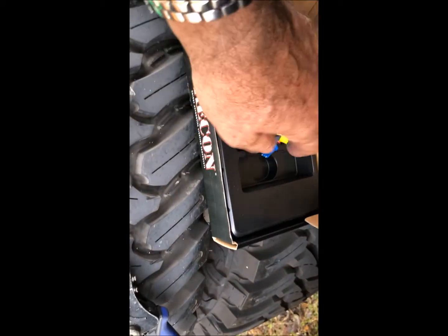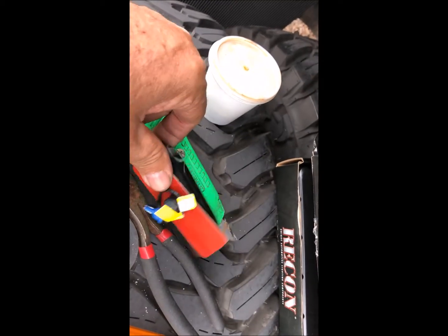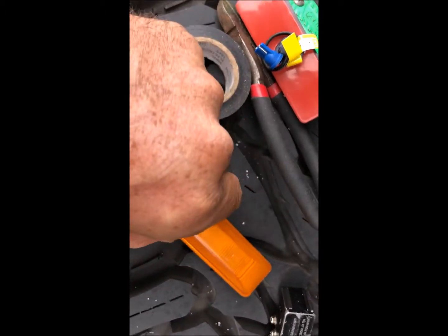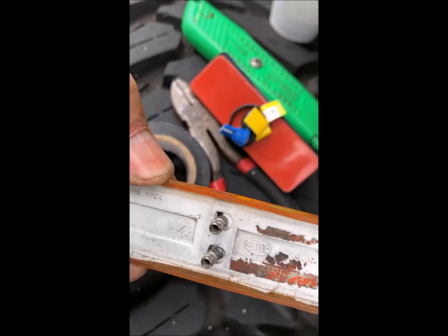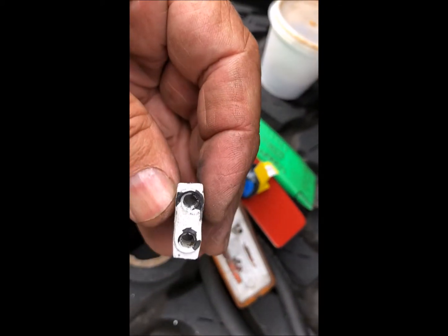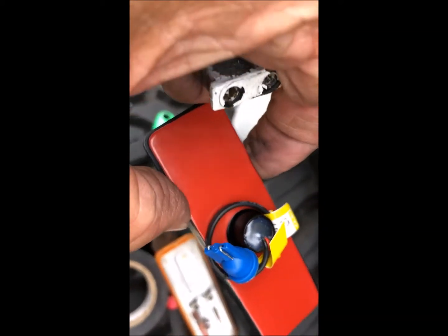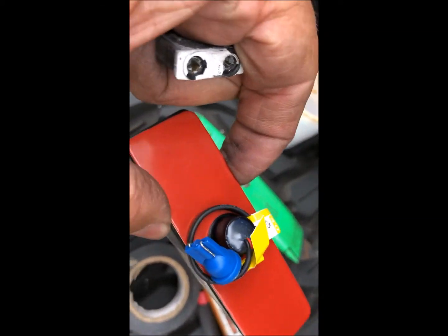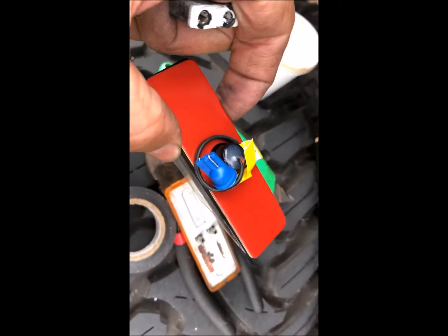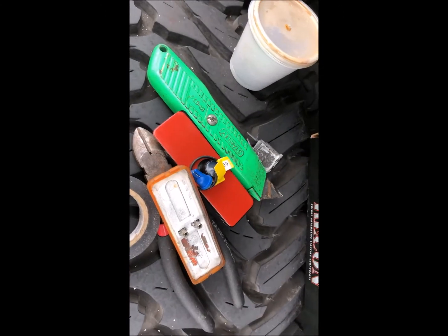Another great surprise with these things is they don't tell you that you have to hardwire it. The OEM plug has two posts — that's the plug — but that's not the same setup here. So you have to snip the wire on the truck and hardwire it. That's another thing they don't tell you.